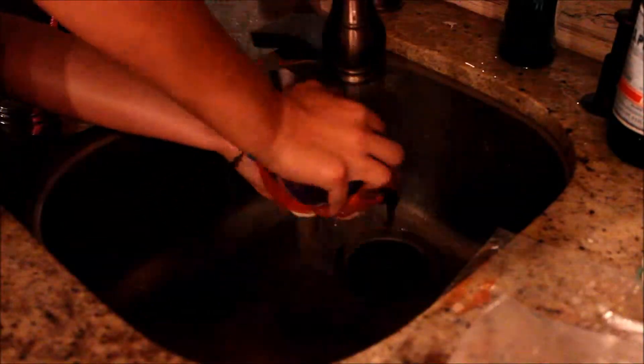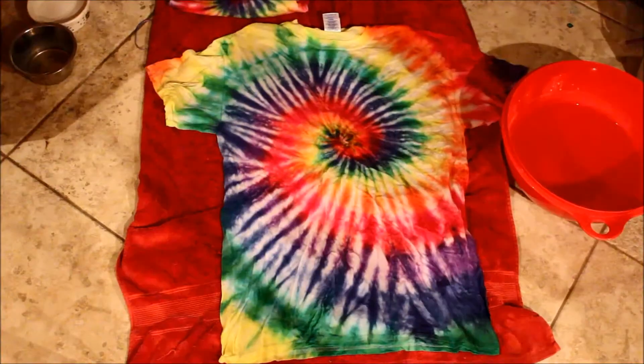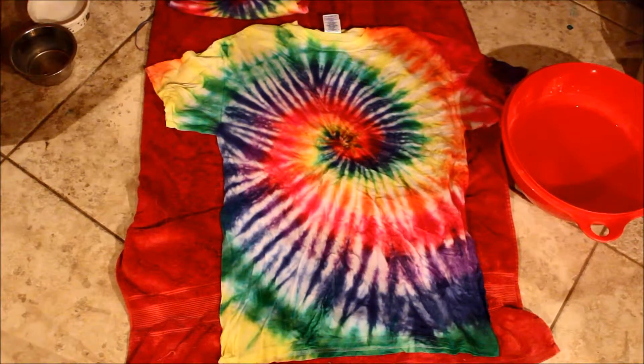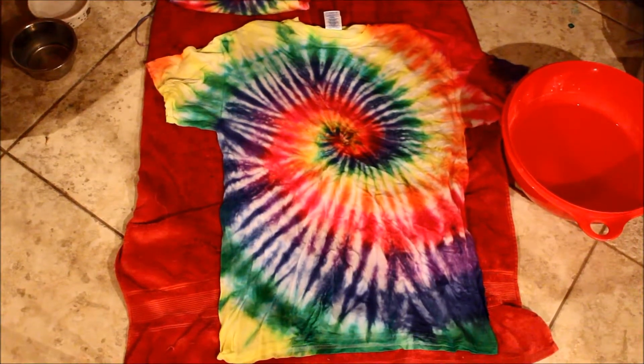Once your dyes have set, you are just going to take them into the sink or bathtub and rinse them off so you get all the extra and excess dye, and so that when you are squeezing them the water coming out is clear. And your finished product should look something like this. It may vary depending on the amount of dye you used and what colors you used, but it should come out somewhat like this.